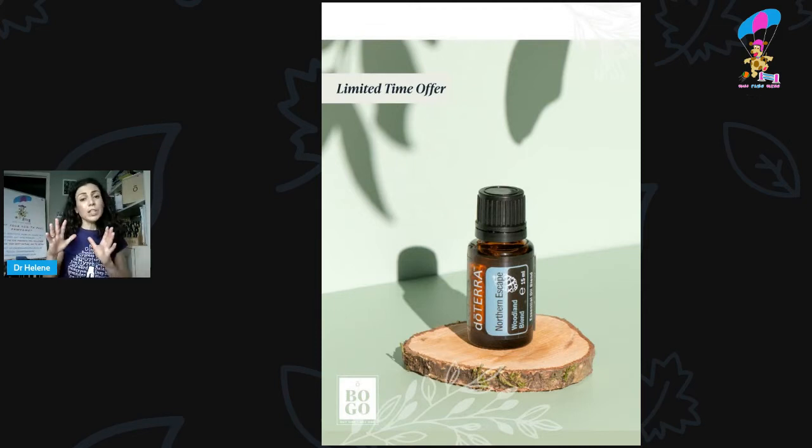It smells divine. It's a great one for bringing in the benefits of nature, and if you're not familiar with forest bathing, do go and have a read about it. This is a really great one for bringing the benefits of forest bathing into your home, particularly if you've got multi-dog households, or if you've just got a dog that gets quite stressed.